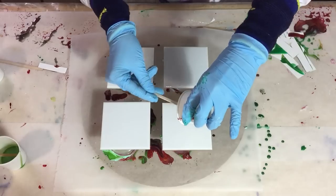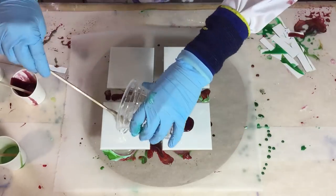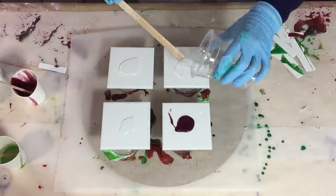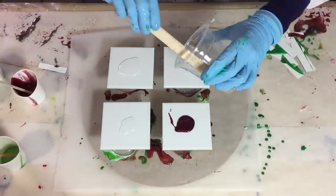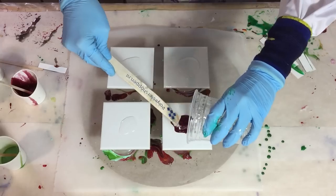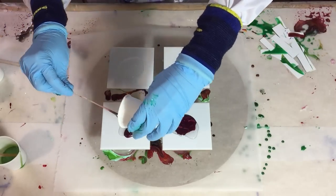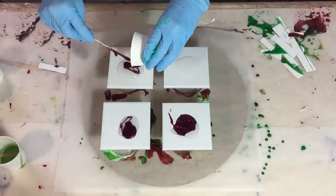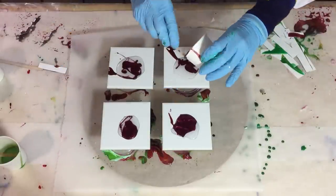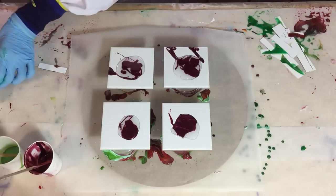So I'm going to start on the coasters — I'm using ceramic tiles of 10 by 10 cm. I taped the back and I'm pouring my leftover resin on top of the tiles, and then we will see what I get. I don't have a plan in my head; I just pick the colors and pour them on top of the tiles. So this is the red plum of Color Art — very nice color.